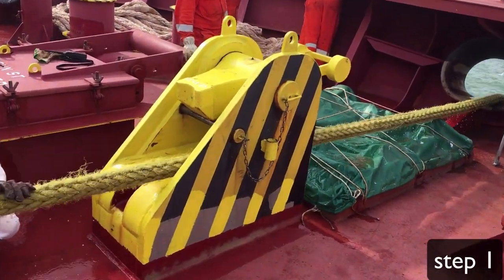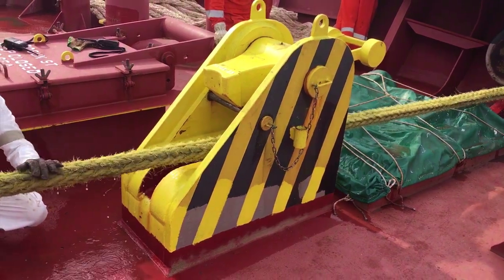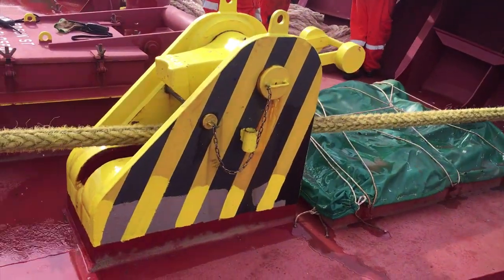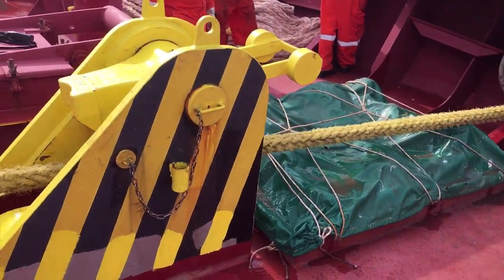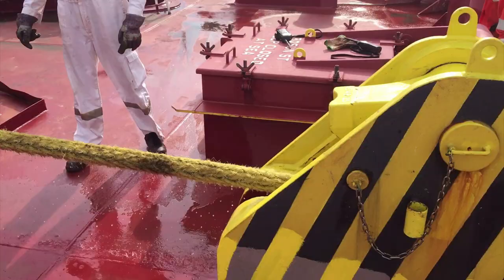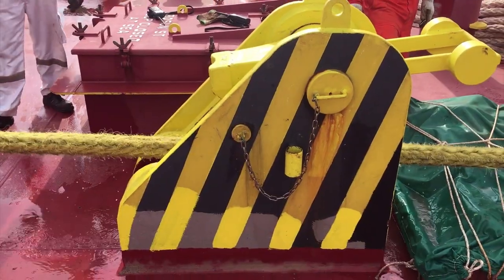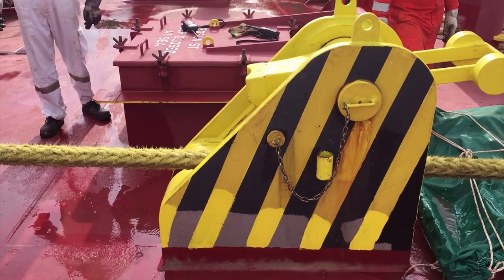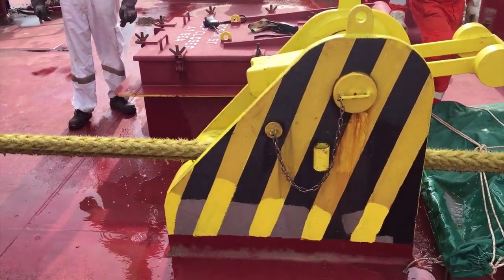We are picking up the messenger line which has a chain at the end of it. We have a designated separate drum for picking up the SBM chain. It is much safer this way. This is a tongue-type chain stopper with an SWL of 204 tons.